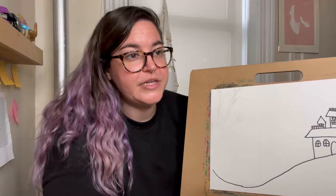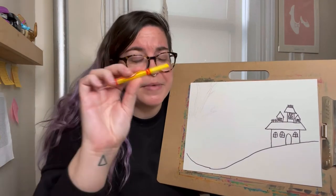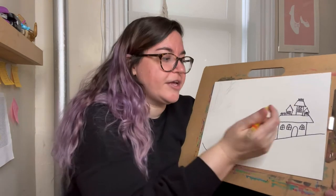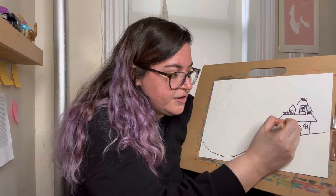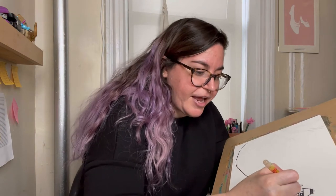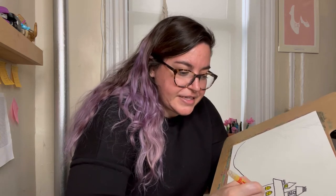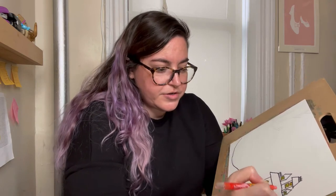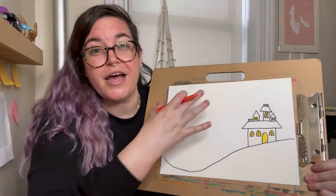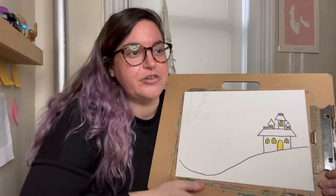Once I've got all my windows drawn in, I'm gonna grab either a crayon, marker, or colored pencil — but I'm gonna make sure that it's yellow — and I'm gonna put yellow inside those windows. It looks like there's light coming out, because part of what makes a haunted house look spooky is to look like it has lights on inside. You could also use orange instead of yellow. If you made a bigger house, you could add things inside your windows like the outline of a person, a witch, or a ghost.